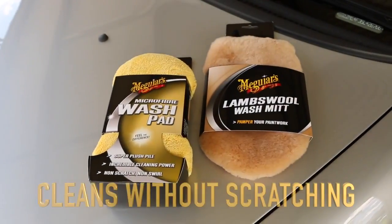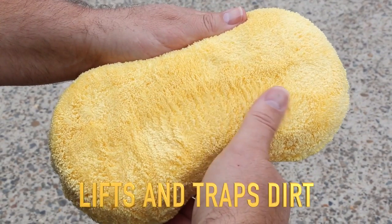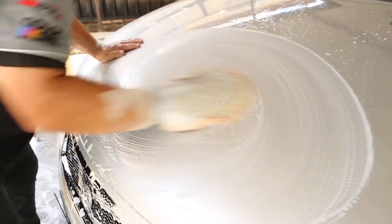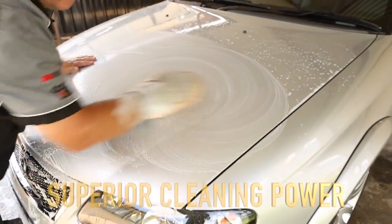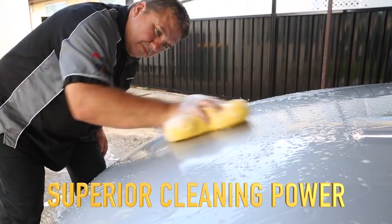Instead of just pushing it around, the soft, dense pile of the Meguiar's premium microfiber wash pad and lambswool wash mitt lifts and traps dirt up off the surface, safely whisking it away without scratching — all the while delivering a far better level of cleaning power.